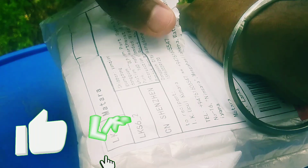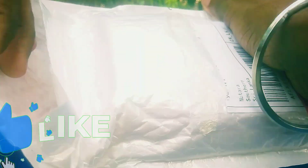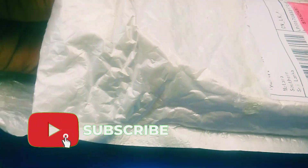Welcome to the video. Please like and subscribe to the channel. This is why I am going to unpack the video. If you like and subscribe,